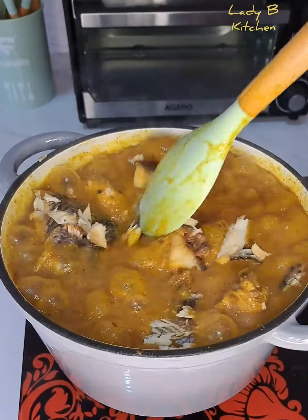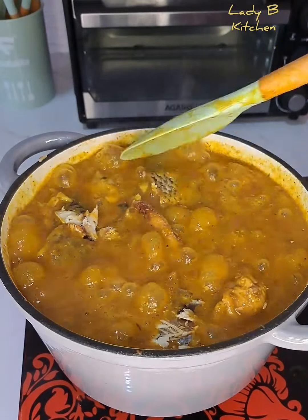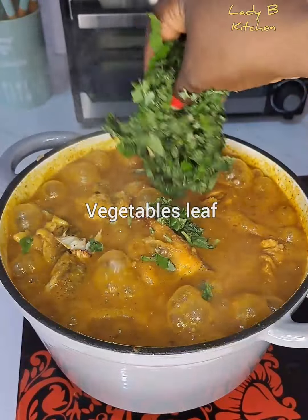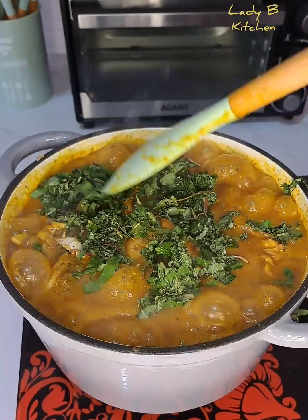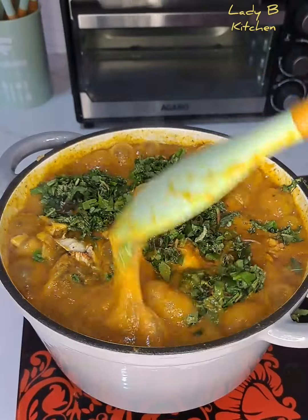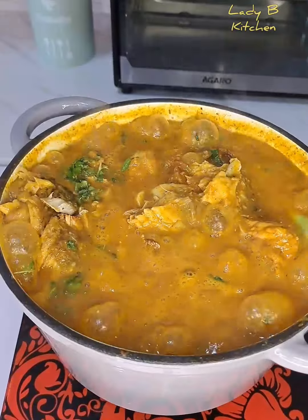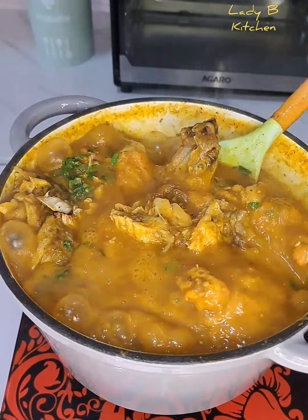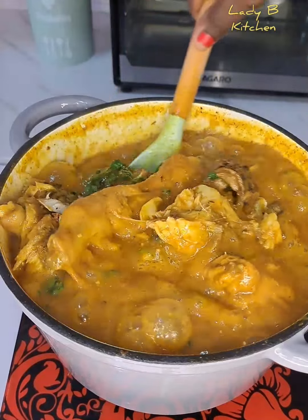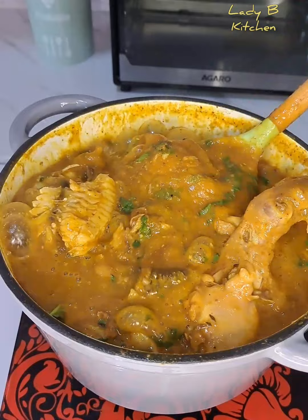All I do now is give that a very beautiful stir. Always let your agbolo cool very well before you bring it down from the heat — at that point you are going to enjoy your agbolo soup. What I add now is fresh leaf — a vegetable we call palak. I give that a stir and look at that, it's fully done!